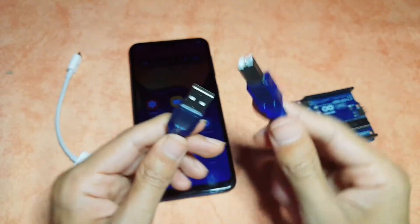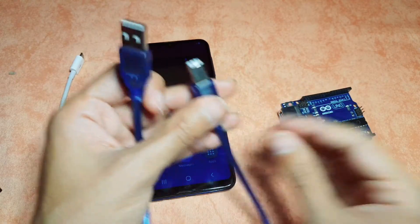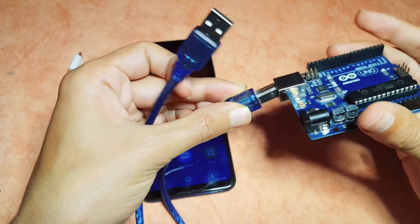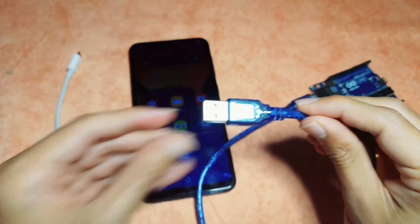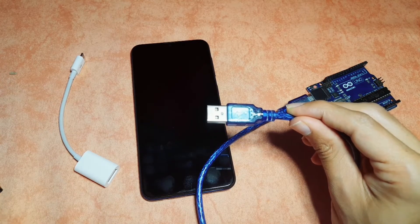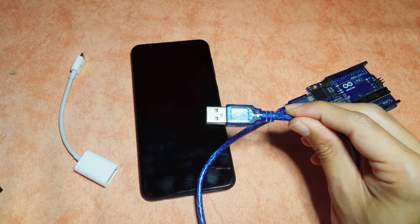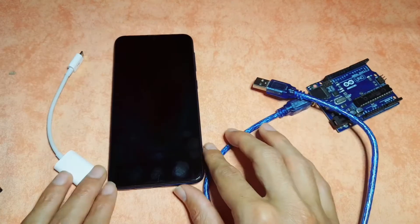It's the same cable we use for a printer. We connect this side to the Arduino Uno, and the other one we normally plug into the computer so that we can upload code using the Arduino IDE. The Arduino IDE is the program we use on PC, but in today's video we will use the smartphone.